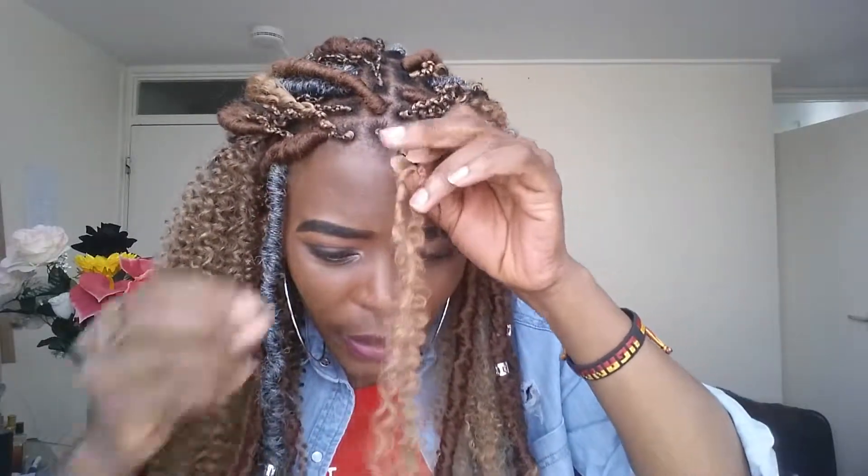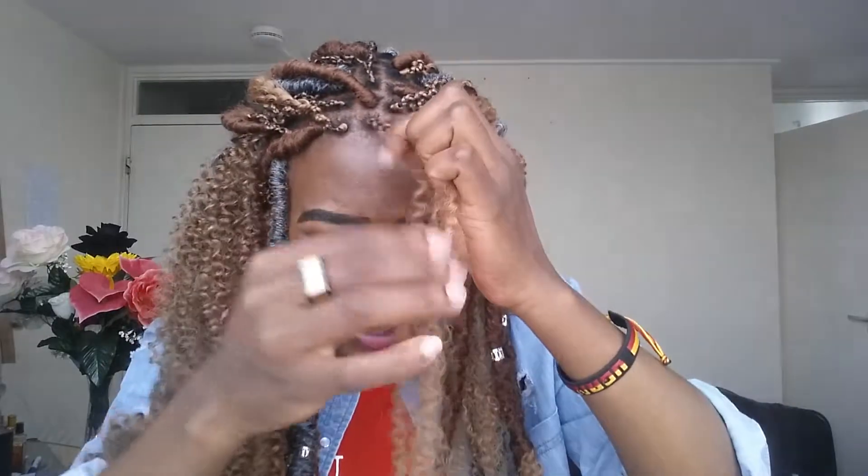I don't want this video to go too long, so I've done my hair basically halfway. Then you get one of the extensions to tie a knot around it so that it doesn't come out — I'll use this one to tie a knot around it and secure it so that it doesn't come out.